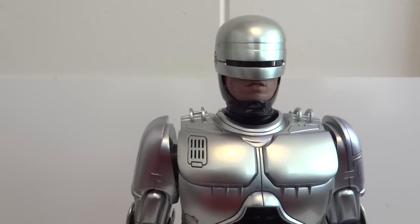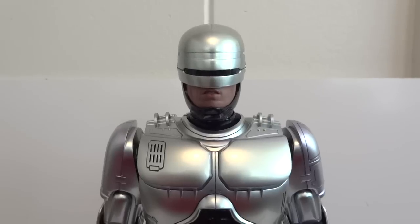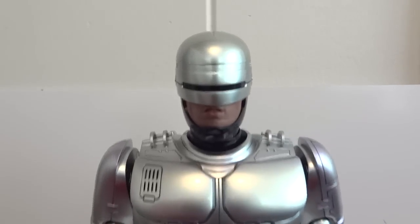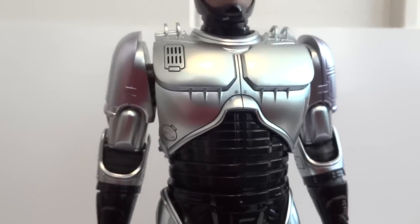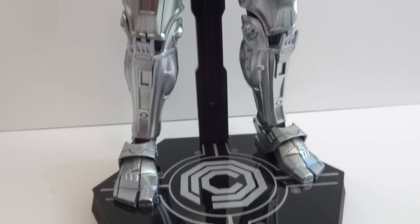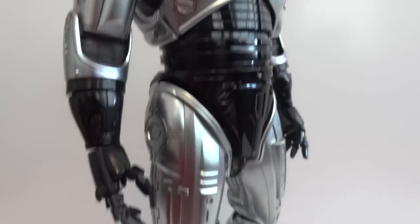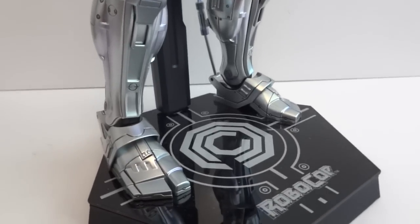If you're buying the one with the chair, I hope you get to pick them out in person. If not, I suggest buying through Sideshow so you can at least get a replacement piece, since a lot of the damage is on the helmet and removable chest piece. The standalone figure without the chair seems to have better quality control — the chair version had noticeably more problems.